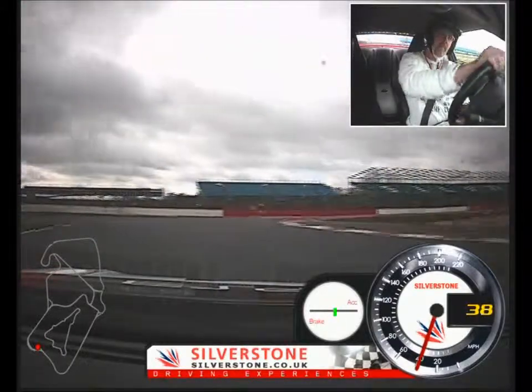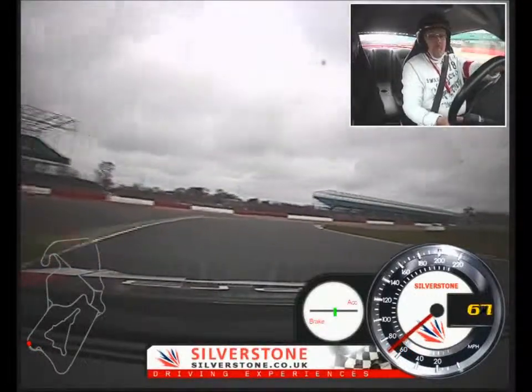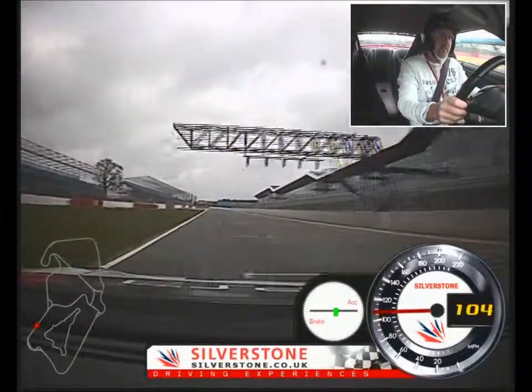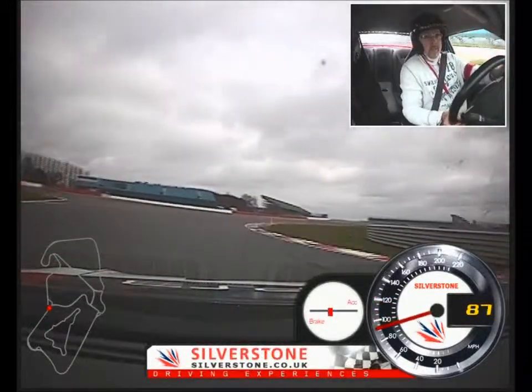Relax the arms and aim for the red cone on the left. Just let it run wide, stay wide to that second cone. Get my apex — you've got loads of room. Sit back and relax. That's great. Quicker, smoother exit. You'll have to brake early, come back on the gas early. Back on the gas, let the front run wide, don't fight it.